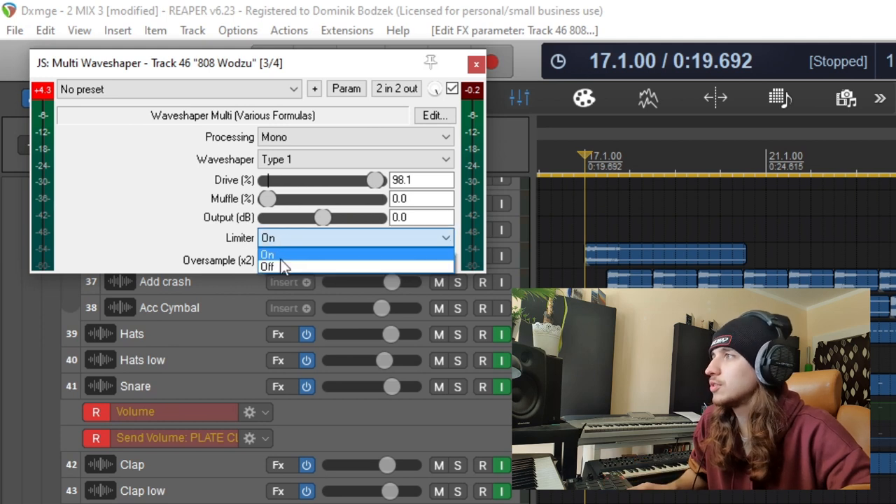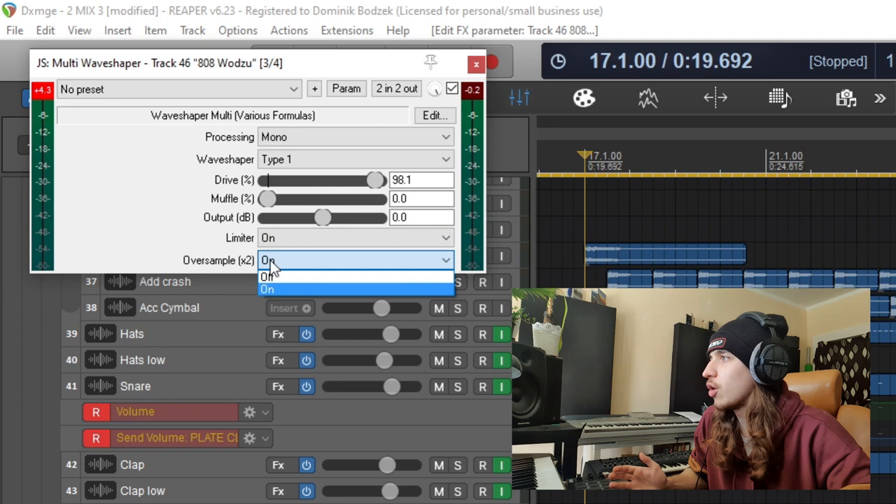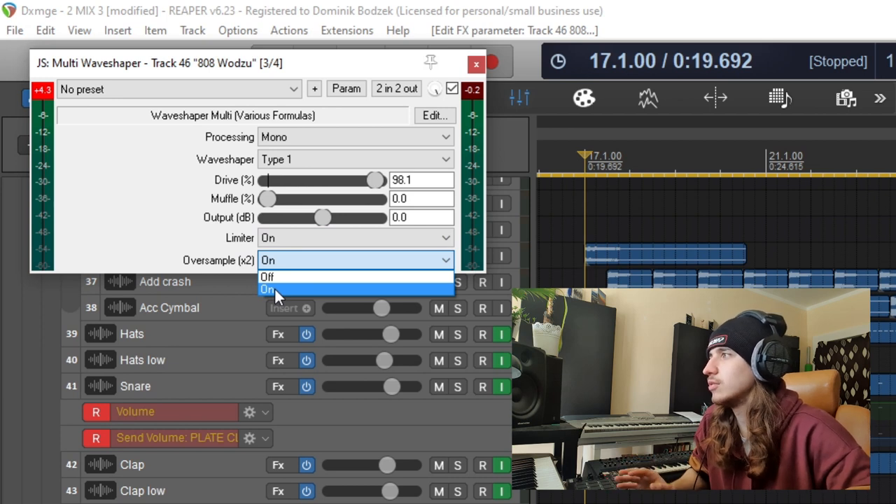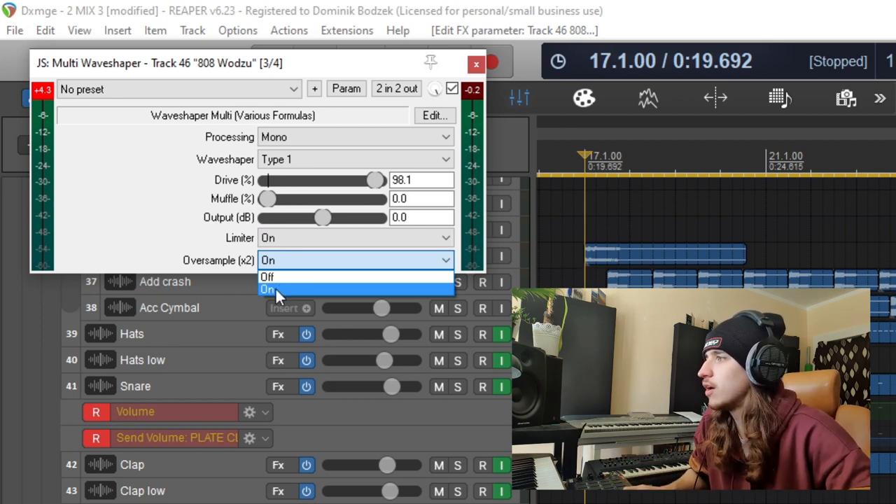Then you have the output — you can just make it louder. You can turn on the limiter so it doesn't go out of control. And you have oversampling, which basically makes it a little more detailed. In this case it just adds a little spice to the whole thing.